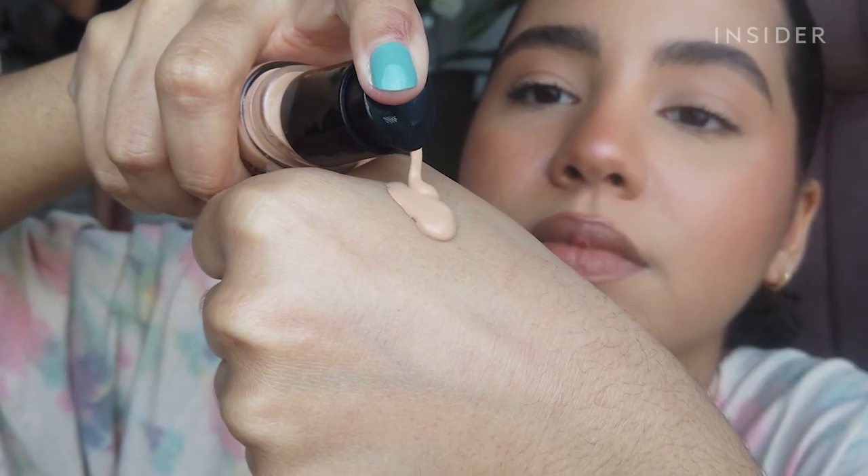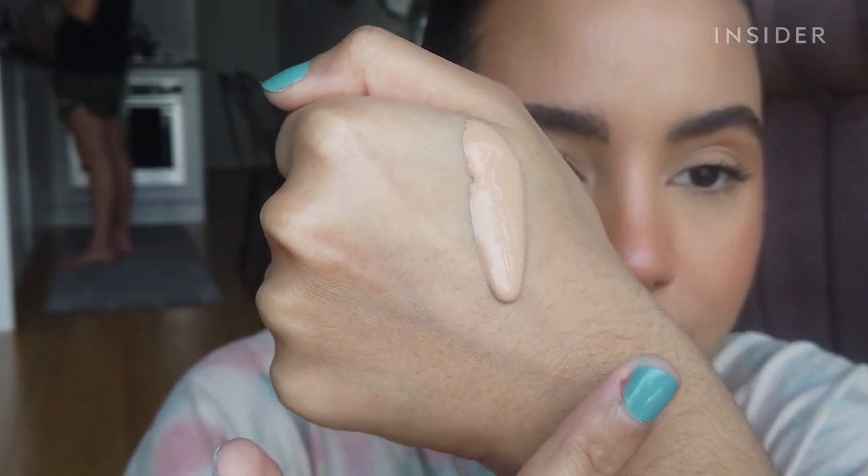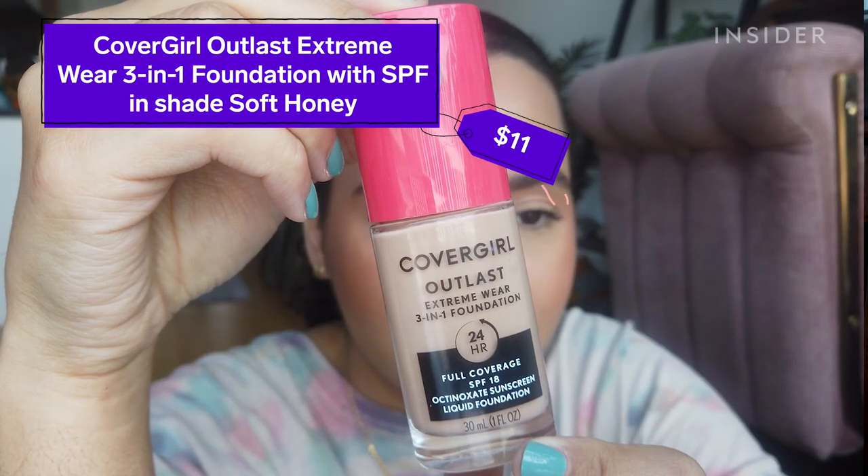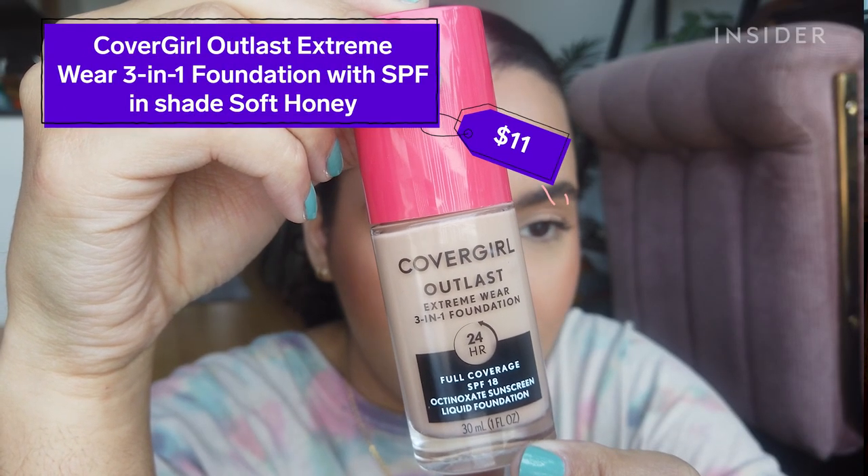I've been skipping foundation to go anywhere just because it always ends up rubbing off on my mask, but today I'm going to be trying out the CoverGirl Outlast Extreme Wear 3-in-1 foundation, which claims to be humidity, sweat, and transfer-proof, so I think if any foundation is going to survive my mask, it's going to be this one.